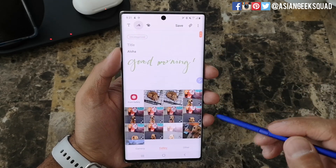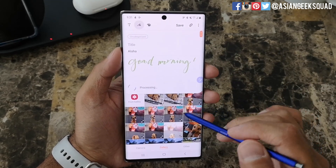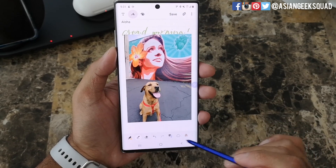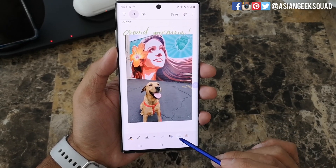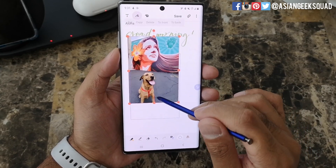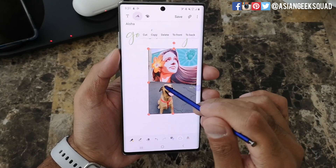I'm gonna go ahead and add an image — your gallery will open up. Let's select one of my dog. Now from here, if you want to move this photo, tap on the cloud icon which puts you into selection mode. From there you can resize and also move the photo.